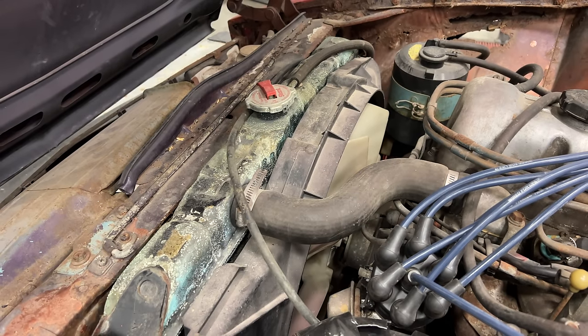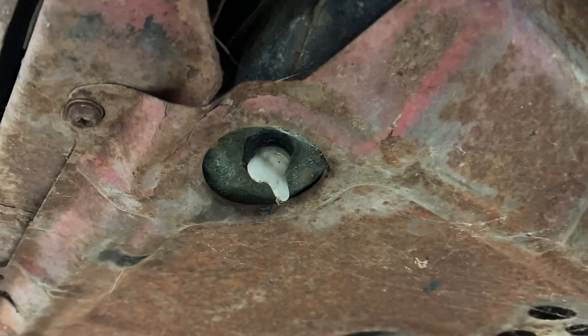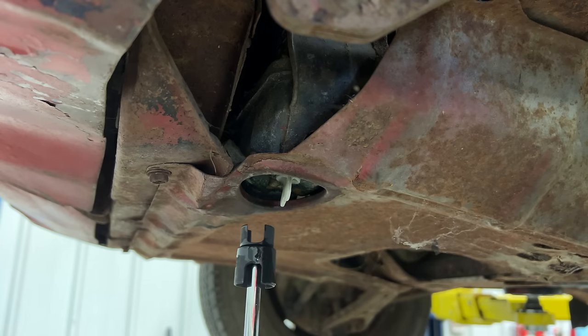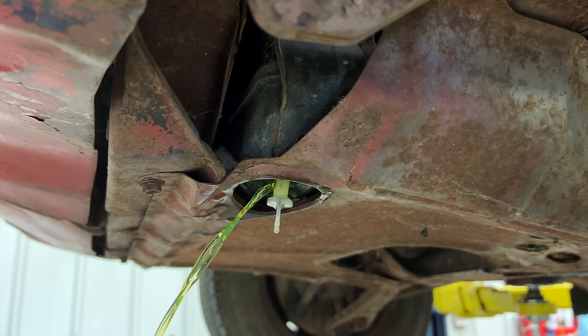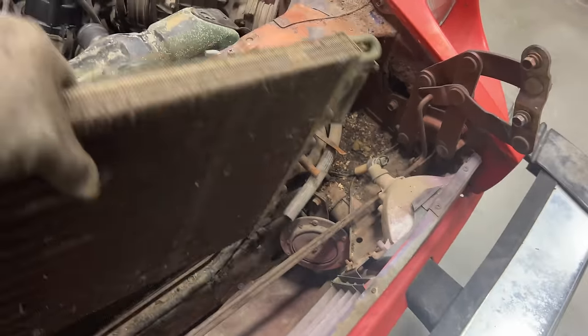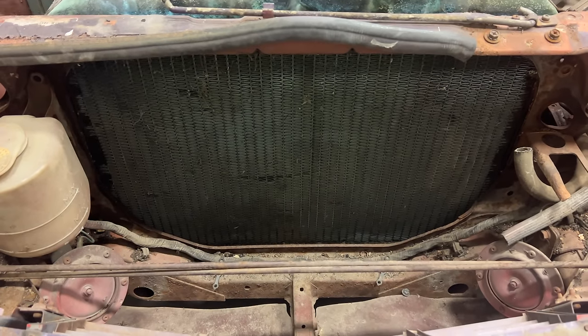From the looks of this radiator I think it's been leaking, but I want to take it out before I pull the engine out anyway. Before I disconnect any of these hoses I need to drain all the coolant out. The coolant is drained from the radiator through this little plastic plug here — be really careful turning this because it could be very fragile. This is a special socket for doing radiator drains.